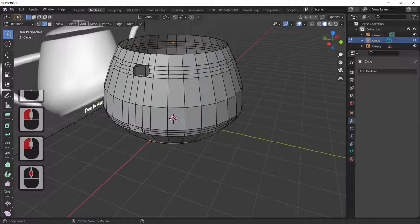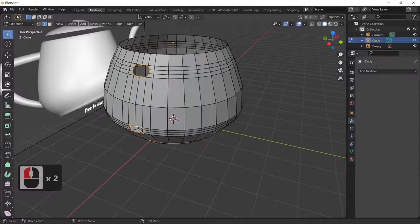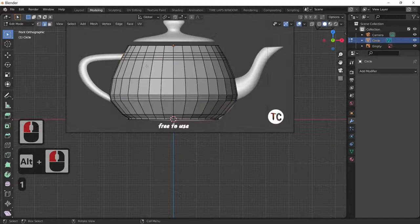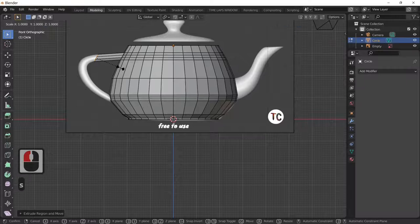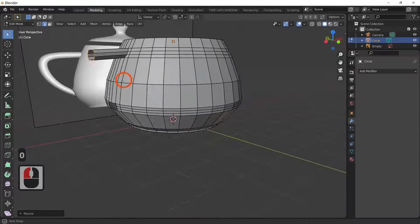Hold Shift then Alt and select the top edge loop. Looking from the side with the 1 key, E to extrude, then S and X with a value of zero — that flattens all these edges out so it's a flat edge. Now a bit of extrusion to start forming the handle curve.